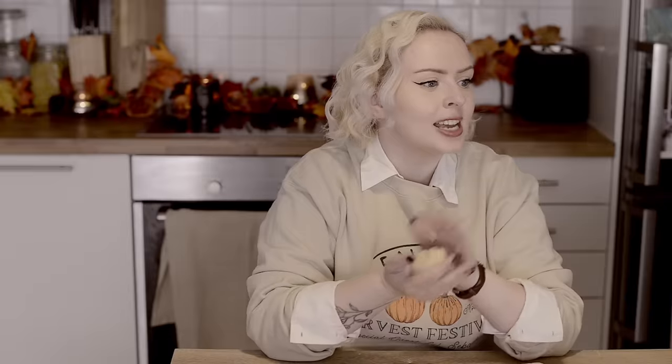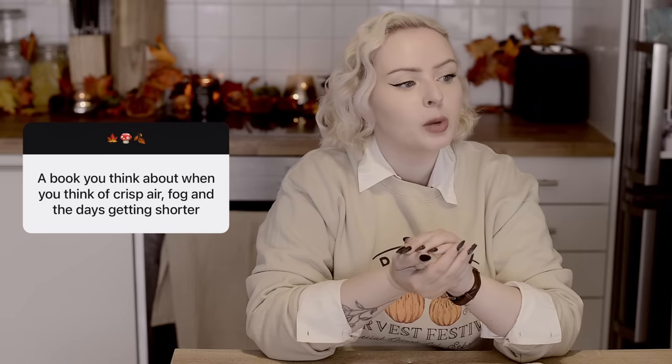The second request says a book you think about when you think about crisp air, fog, and the days getting shorter. I feel like all of my answers to this are very basic but the very first one I thought of was The Secret History by Donna Tartt. There is something very autumnal about that book — it's a dark type of autumnal — but there's something about a school setting that really makes me think of fall and crisp air. It's just peak autumn to me, and reading that book in autumn is just so good.